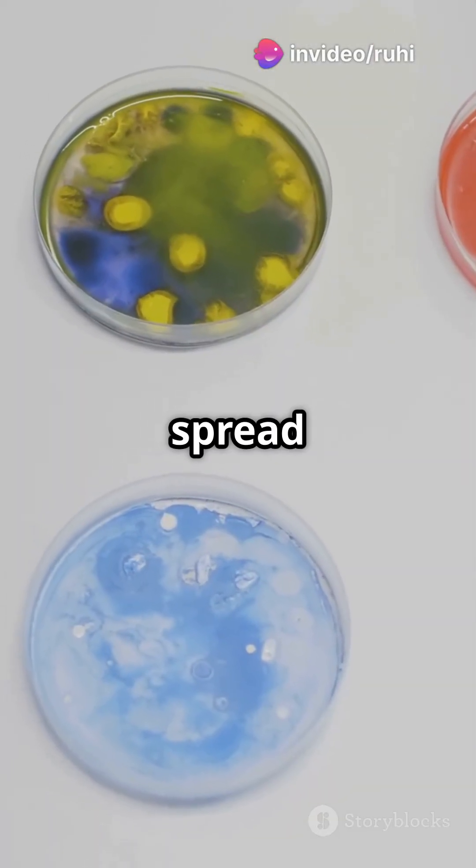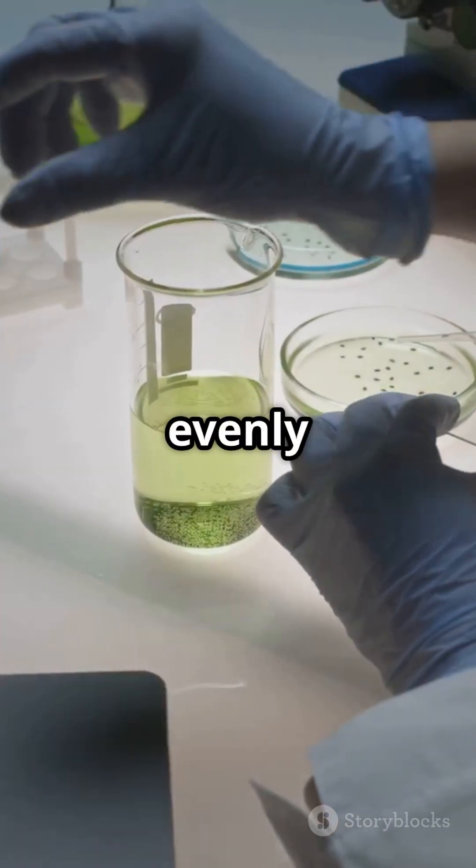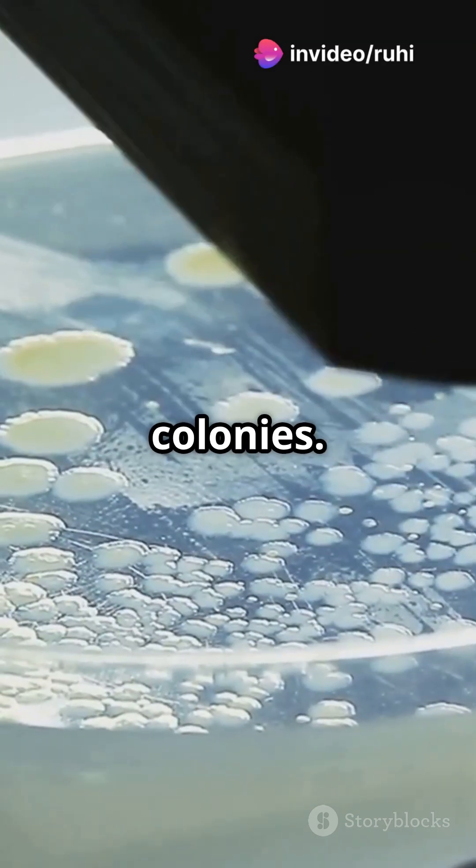Alright, here's the fun part — spread plating. Take a small amount from the last dilution tube and spread it evenly on an agar plate using a sterile loop. This helps us separate bacteria into individual colonies.